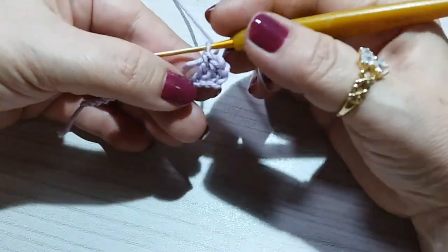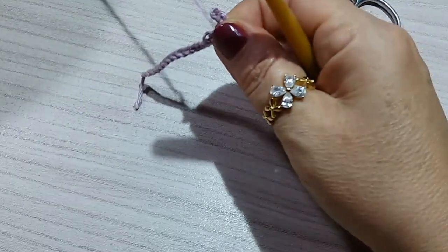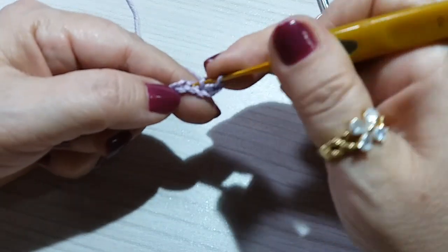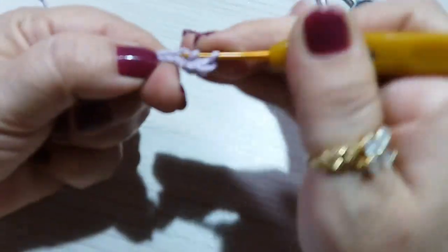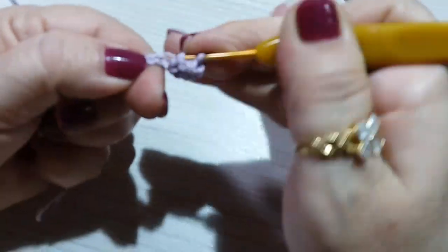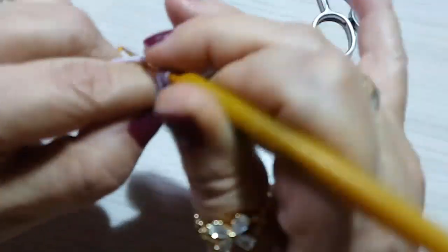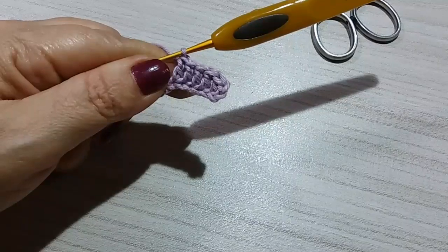So here I made 18 chains. In my fourth chain, I made 18 chains. I'm going to do a loop on my needle and do 1, 2, 3. On the fourth chain, I make a double crochet, leaving two. On the next chain, I make another double crochet, leaving four. And I continue making double crochets on each of these chains until the end, giving me a total of 16 double crochets.